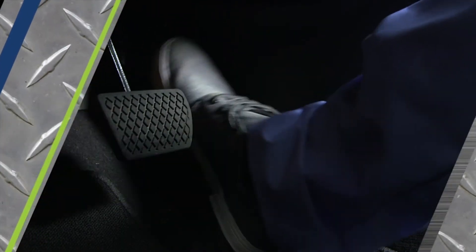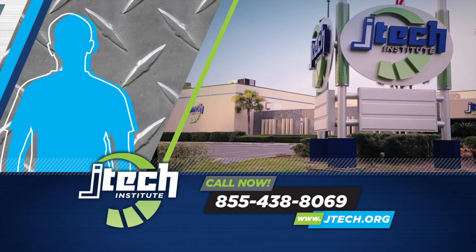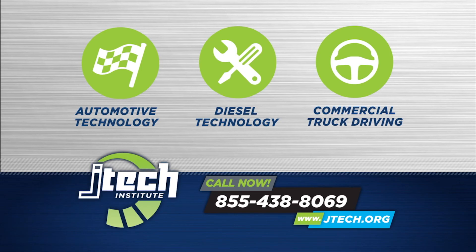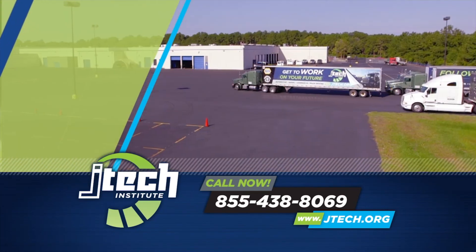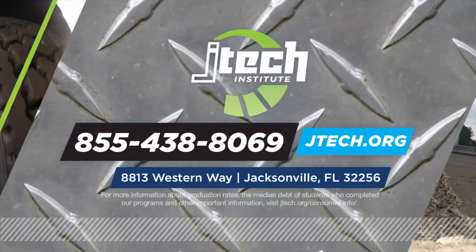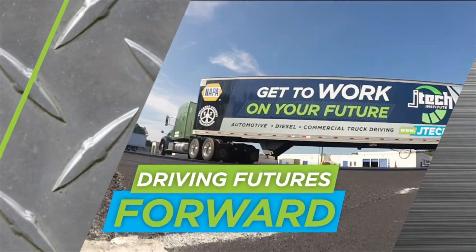That's doing what you love and turning it into a career. If you love cars and trucks and working with your hands, then you need to know about JTEC — a new automotive, diesel, and commercial truck driving school. JTEC is driving the next generation of under-the-hood and over-the-road technicians by building a top-flight automotive and transportation facility on the south side of Jacksonville. Call JTEC at 855-438-8069 or go to JTEC.org. JTEC — driving futures forward.